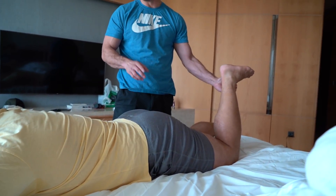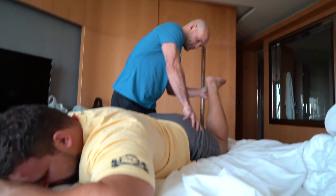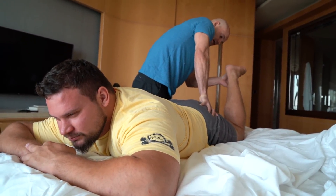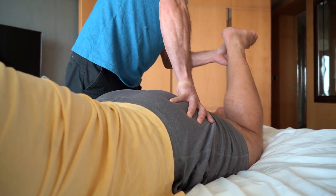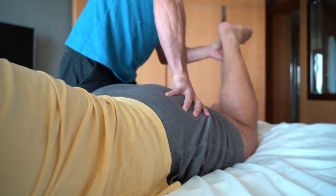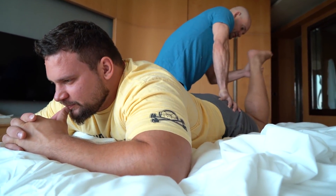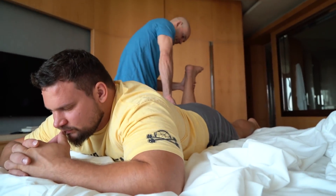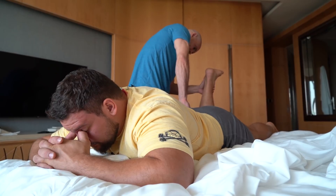I'm going to try to go in and hit the ischial tuberosity where the hamstring attaches — I'll start slow and shallow. I'll do your left side first. How does it feel when I'm just pushing against the bone here? That's where the hamstring muscles attach. Nothing. On the right side, the pain is more medial and just slightly more distal — about a centimeter more inwards.